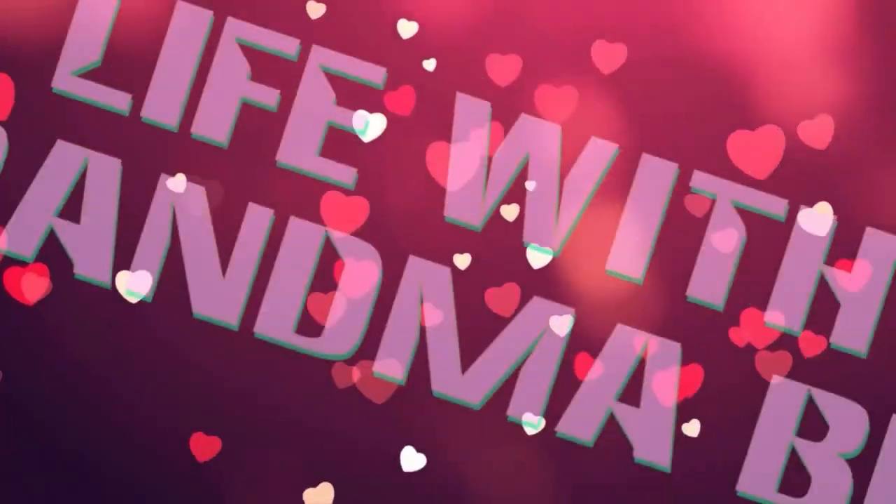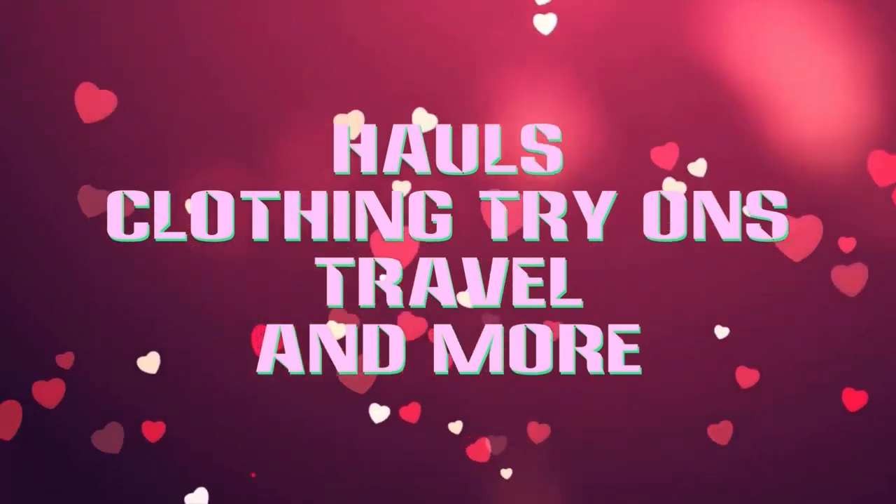Which is better, the Vera Bradley bag or the Lug bag? Stay tuned and see which one I pick. Hi, Grandma Bev here from Life with Grandma Bev, and welcome back to my channel. One of my loves is travel.